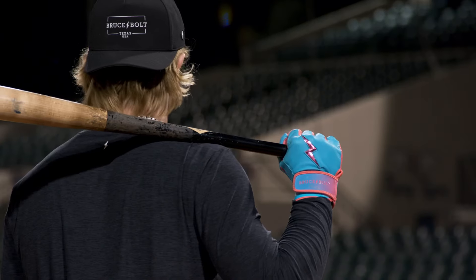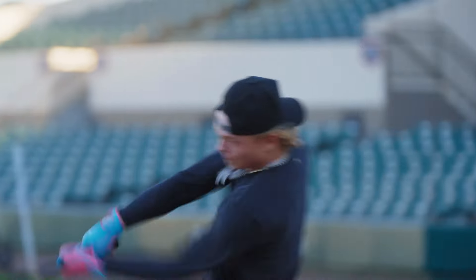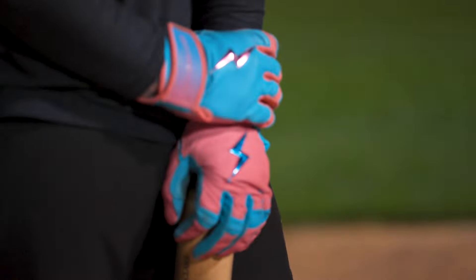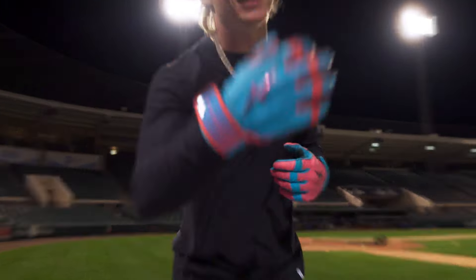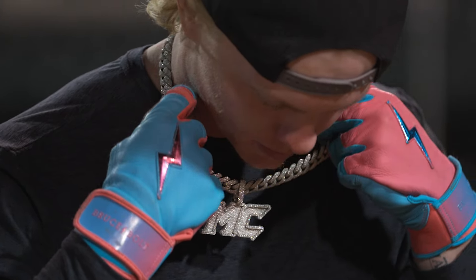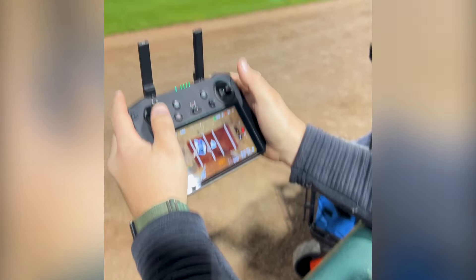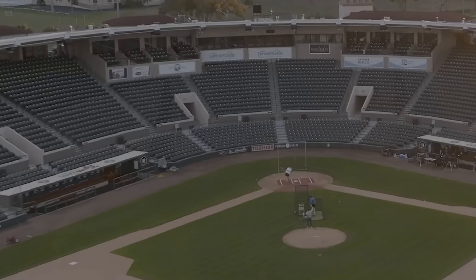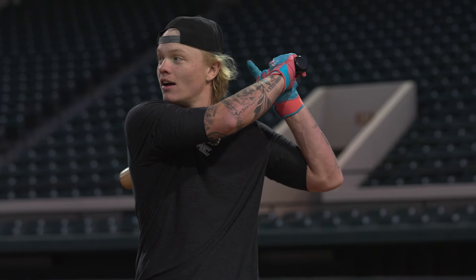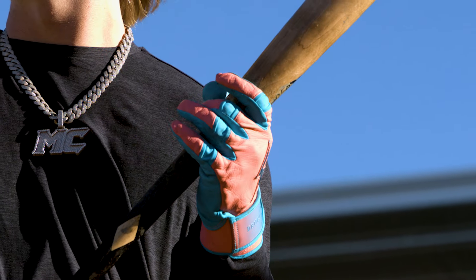This is the moment you've been waiting for. My signature series gloves designed by me are dropping soon. When you can make a glove that stays compact and actually usable across two years and probably tens of thousands of swings,